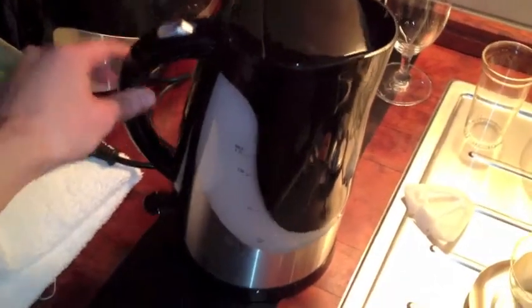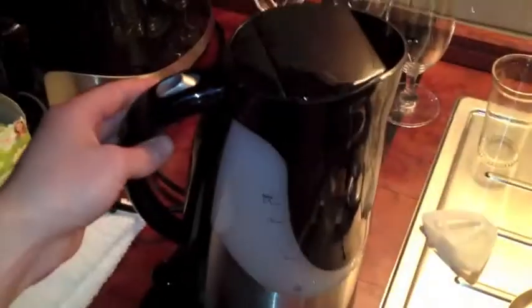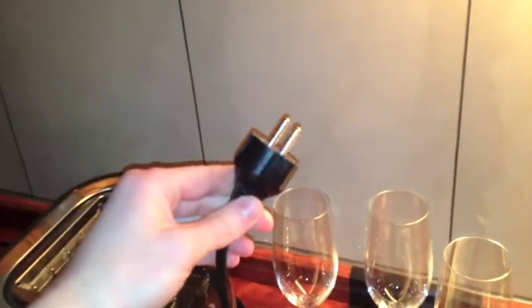So basically this is a Tupac German water heater, it's made by Grandik Electric. It runs on 240 volts — this is the plug we use in Germany.